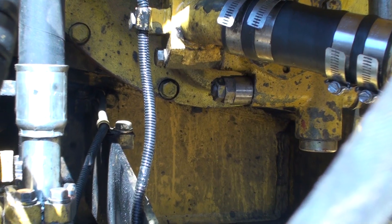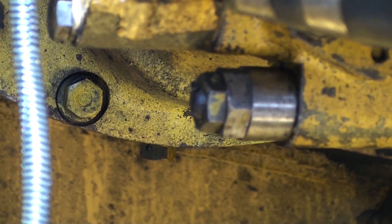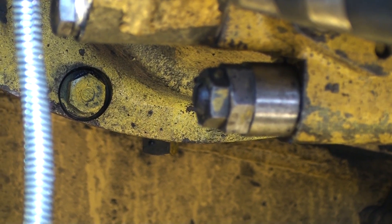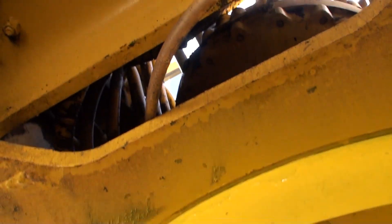The pilot pump pressure regulator is a cartridge located below the pump. Turning the screw in increases the pressure. I set this pressure with the engine at low idle. The pressure will be higher when the engine speed is increased.